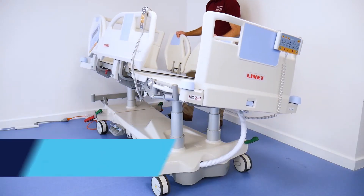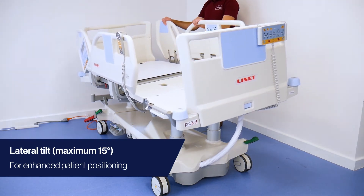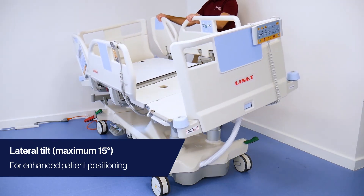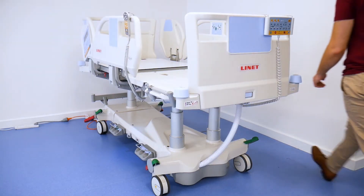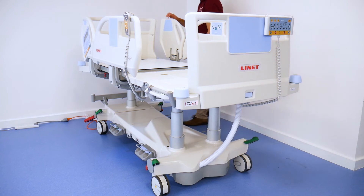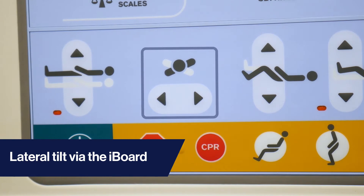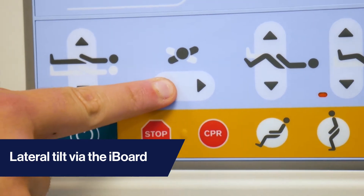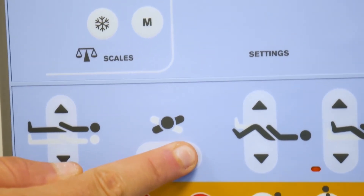The Eleganza 5 offers innovative lateral tilt solutions for enhanced patient positioning whilst reducing manual handling efforts. If you need to operate the lateral tilt, there are two main options available. From the iBoard panel, utilise these buttons. The left button tilts the bed to the left, and the right button tilts the bed to the right.